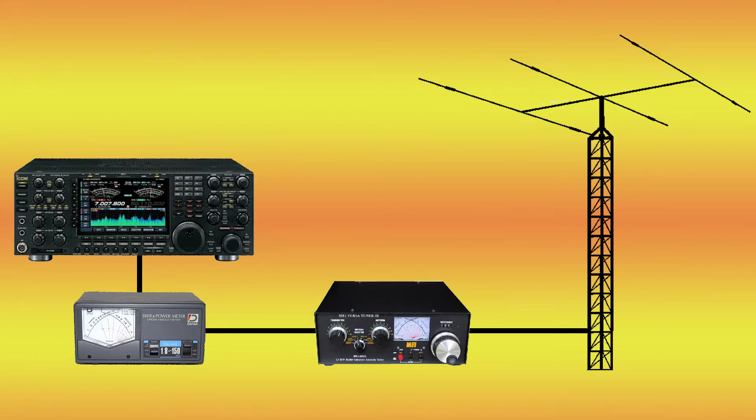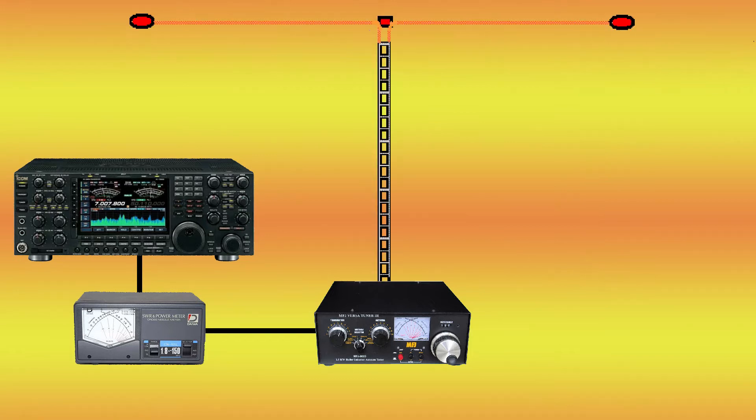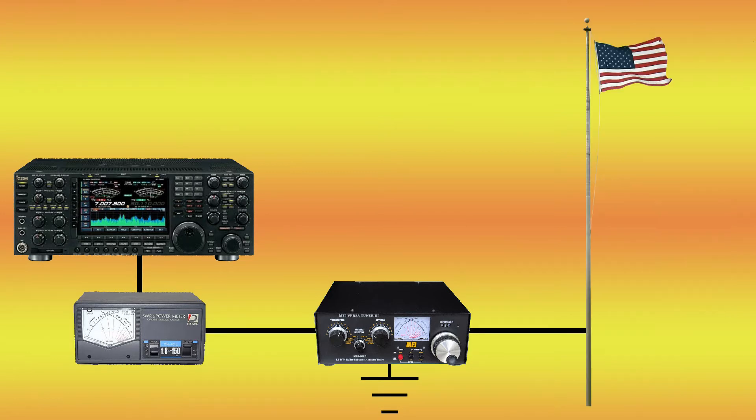The antenna tuner can broaden the bandwidth of your antenna. It can also help you tune your coaxial-fed dipole that isn't quite perfect because of the environment that it's in. Some tuners can actually tune all kinds of stuff due to multiple antenna outputs. They can tune a 450-ohm ladder-line dipole. They'll even let you tune the fence in your backyard, a flagpole, or a soccer backstop.